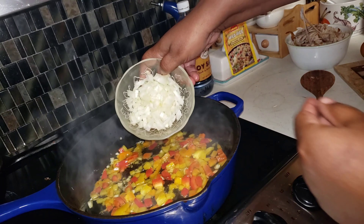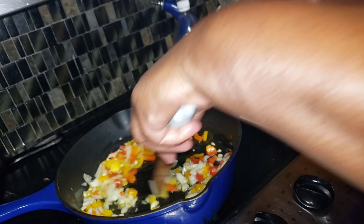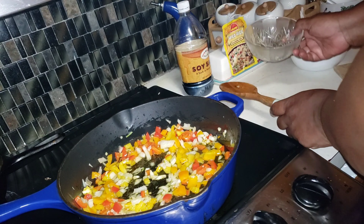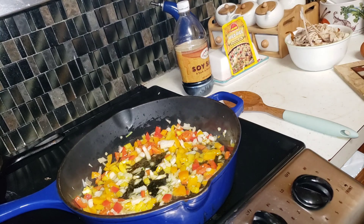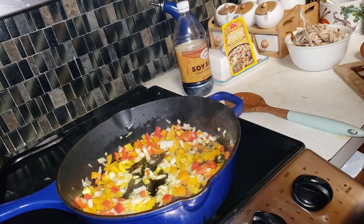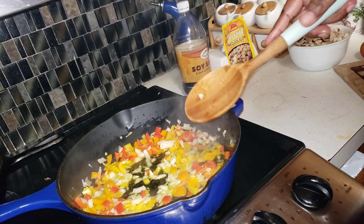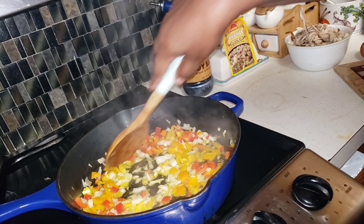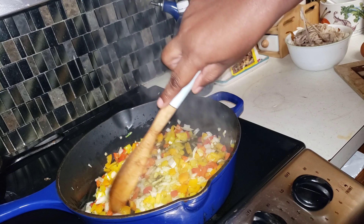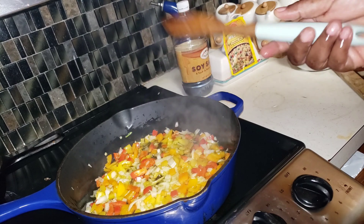I'm gonna go ahead and put in this small whole onion. Let that cook a little bit, maybe about one or two minutes. The reason why I stir after adding in the ingredients is because I want to move the heat around so the heatness of the pan can stay consistent. I don't know if that's helpful to you but that's what I do, and y'all know I think I can cook!